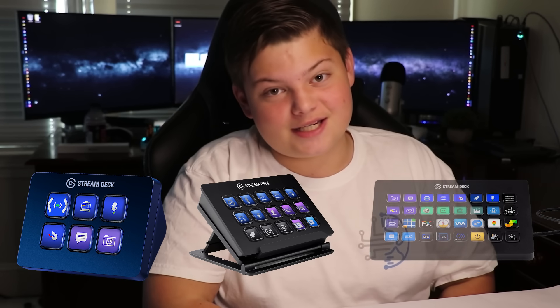Elgato currently has three different forms of the Stream Deck. Elgato made the Mini, Regular, and XL Stream Deck. The Stream Deck Mini has six programmable buttons, the Regular Stream Deck has 15, and the XL has 32.